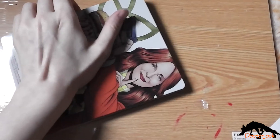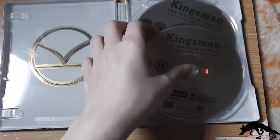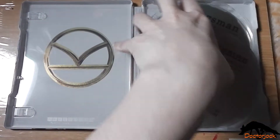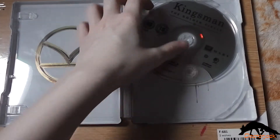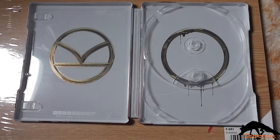On the inside you get the digital copy, the Ultra HD 4K disc, the standard Blu-ray disc, and the inside artwork.